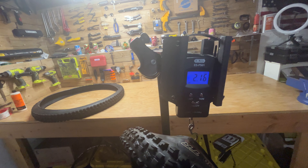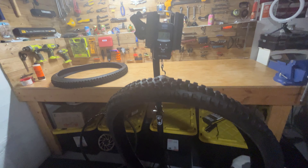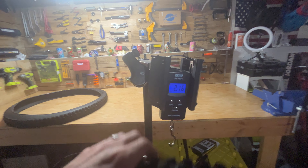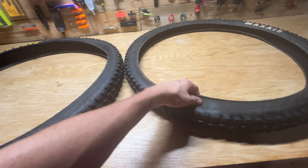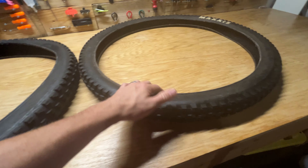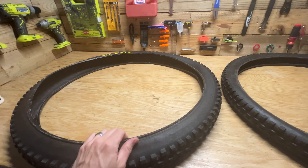So a solid 0.7 pounds lighter. You can almost save a pound and a half if you switch both your front and rear tire to just a regular trail tire. Granted, if you need the downhill protection, it could be worth it — but it's significantly heavier. You can tell this is a very thick casing just by looking at it. Pretty impressed with how much heavier and thicker it is. Definitely there's a reason they call it a downhill casing.